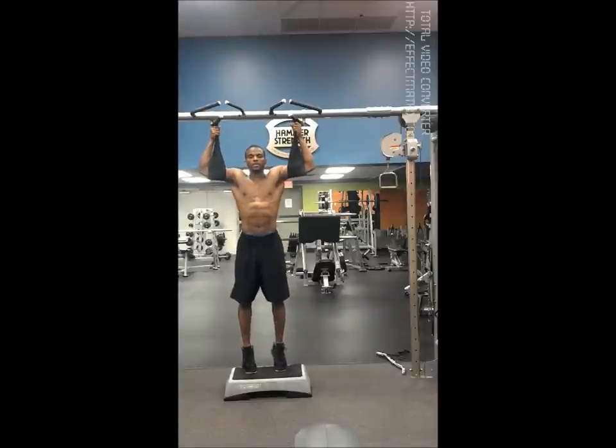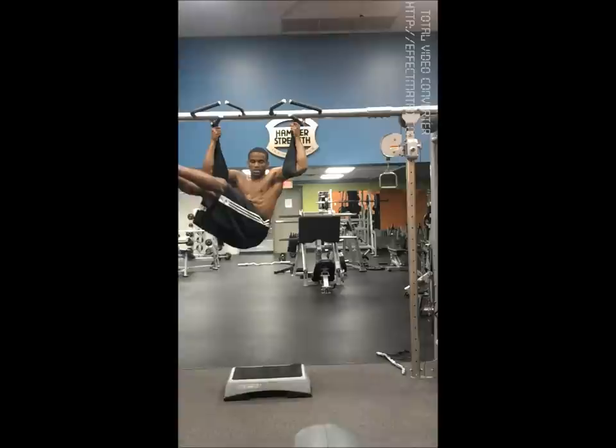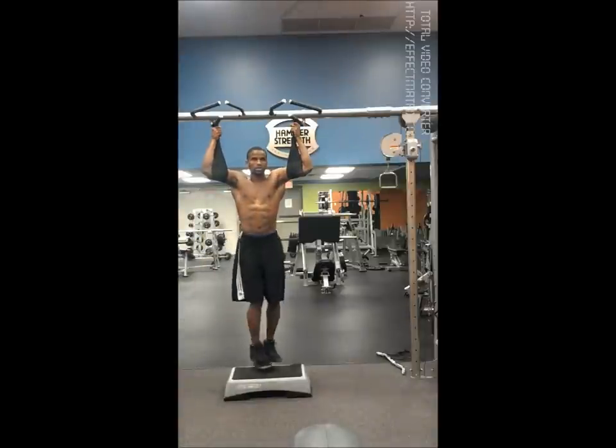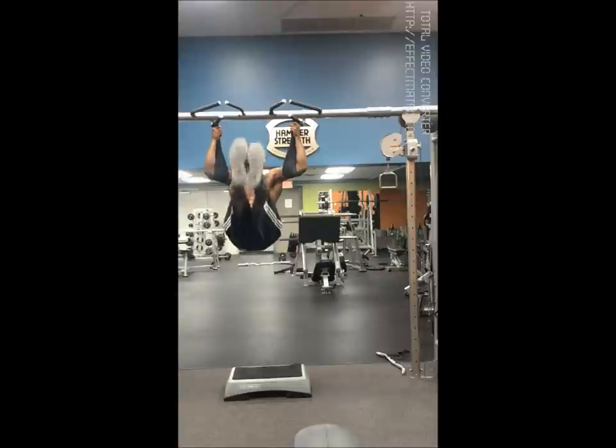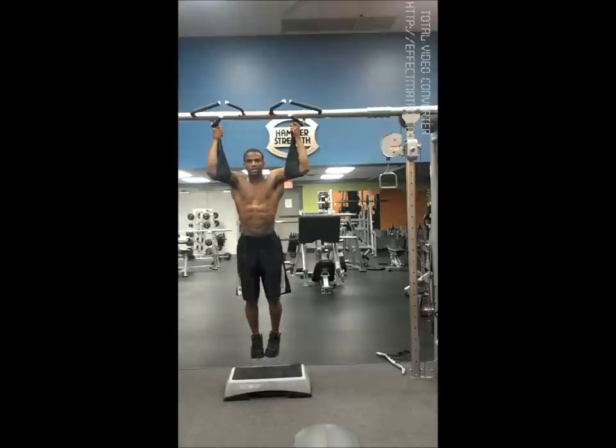Here's the advanced version where you stick your legs out straight. You want to be very nice and controlled coming up, and controlled coming down. You'll also hit the obliques. You want to do about 15 to 20 reps or to failure, about three or four sets. It's really a great type of core workout.